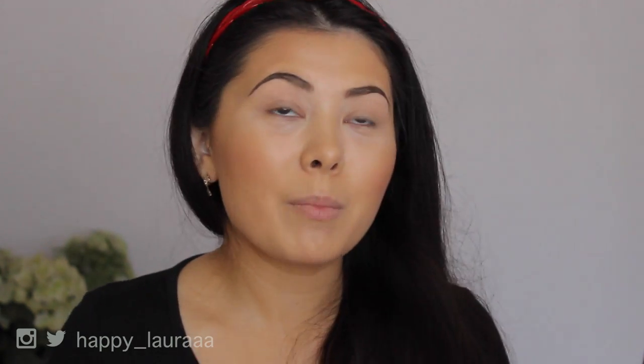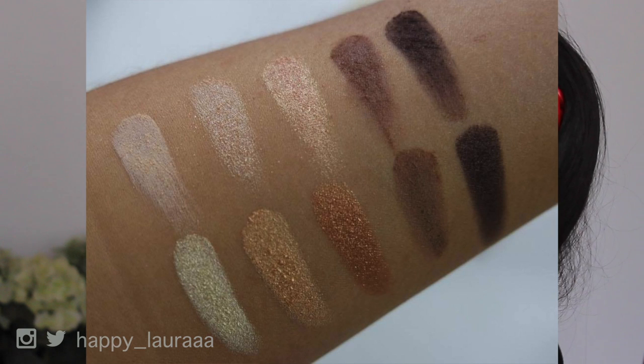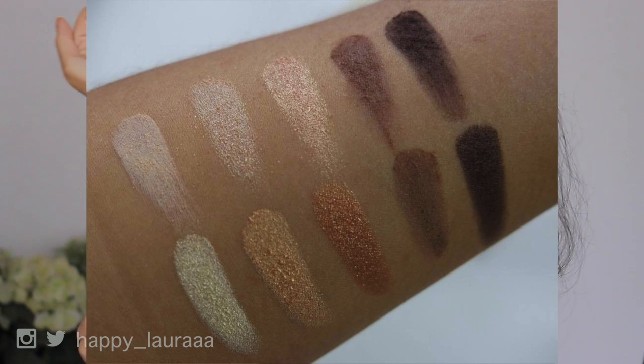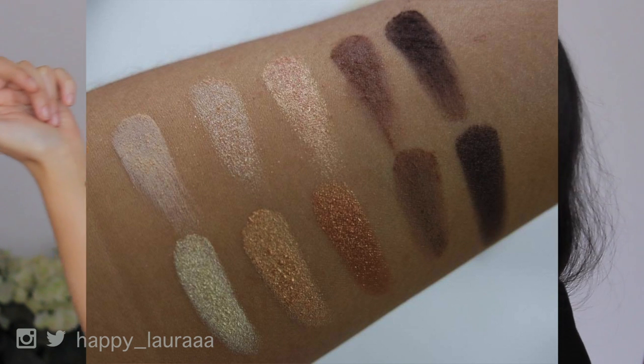I feel like everything's going against me today trying to film this first impressions for you all. My memory card got full, but while I was waiting for some footage to export onto my computer, I did swatch these shadows and oh my dear God — the quality and the pigmentation of these shadows blow the original palette out of the water.